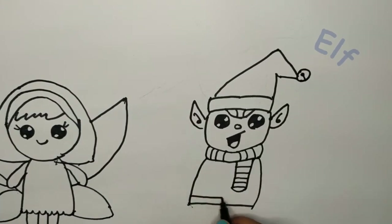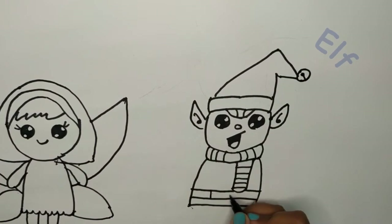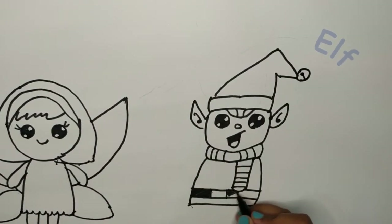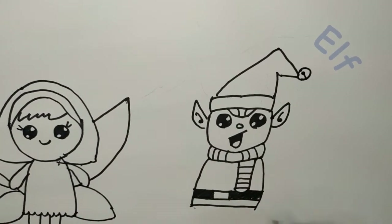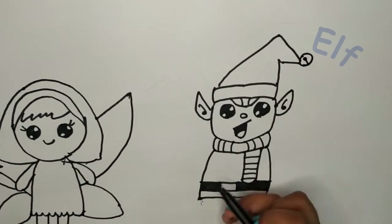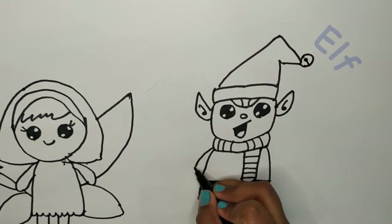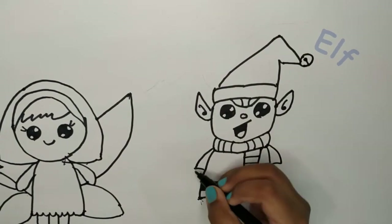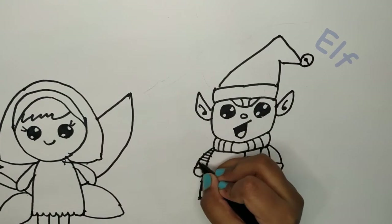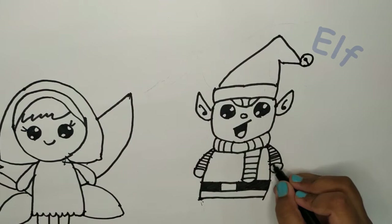And now we need his belt. So first we need one line here and one line here. We need his belt buckle, so we need to make it here. We need to color in the outside. Let's do the hands first, like this. We need his little hands and some stripes.